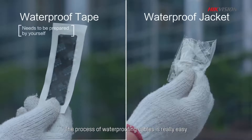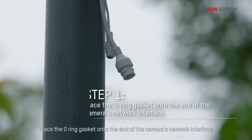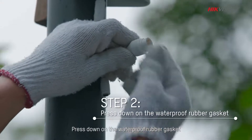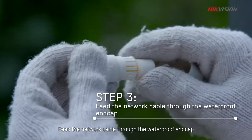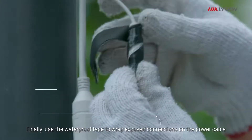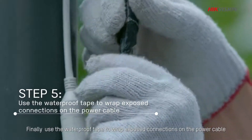The process of waterproofing cables is really easy. Simply use the waterproof tape and jacket provided in the packaging. Place the O-ring gasket onto the end of the camera network interface. Press down on the waterproof rubber gasket. Feed the network cable through the waterproof end cap. Plug in the network cable and tighten the waterproof jacket. Finally, use the waterproof tape to wrap exposed connections on the power cable.